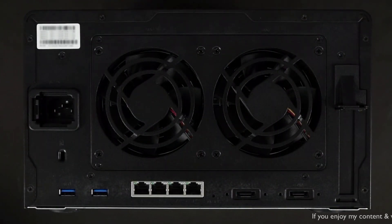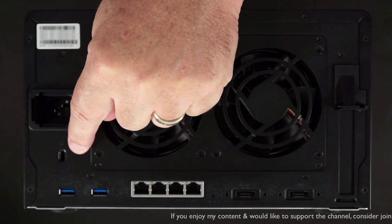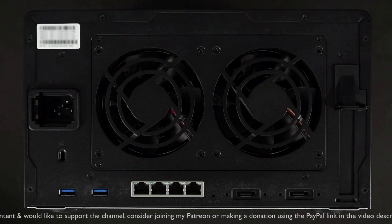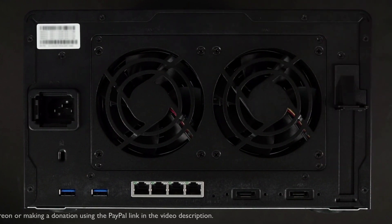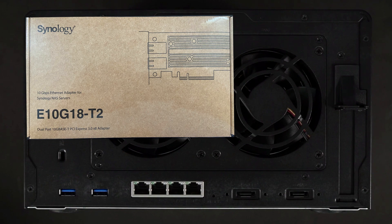On the rear of the unit, you have two large cooling fans, the power port, and the Kensington security slot right below the power port. Along the bottom from left to right, you have two more USB 3.2 Gen1 ports, four 1GB network ports, and two expansion slots for use with two of the DX517 expansion units — this unit can support up to a total of 16 drives. There's also a PCIe expansion slot allowing for either 10GB or 25GB networking.